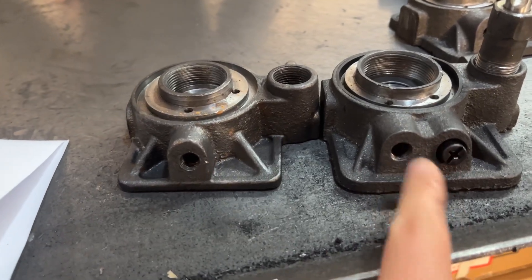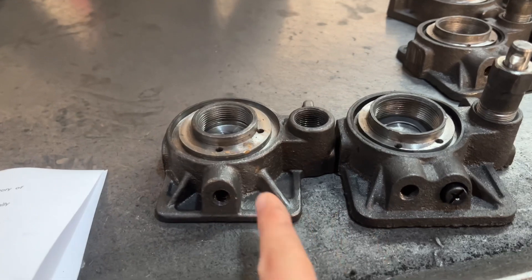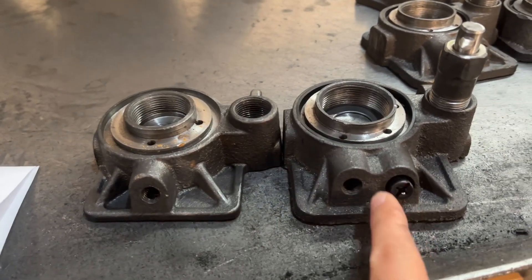This jack is usually supplied to the Europe market. Please see two kinds of jacks here. This one is normal type, and this one is with safety valve.